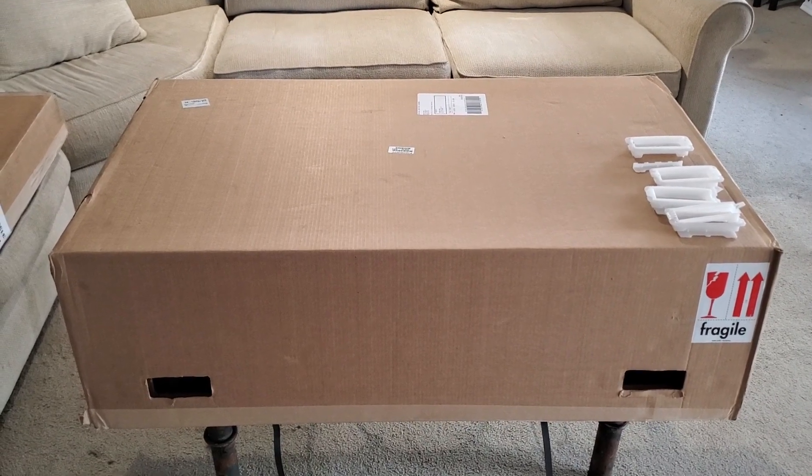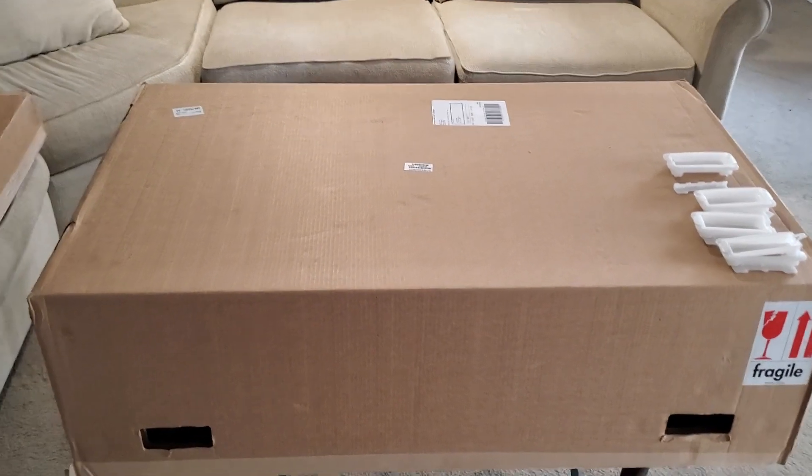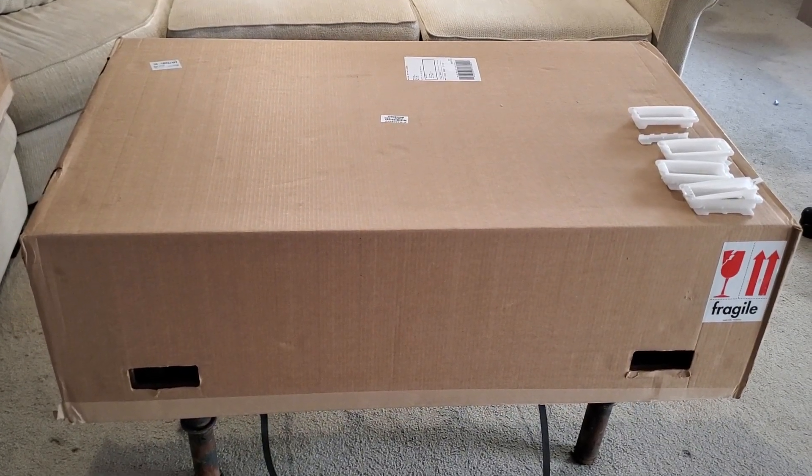Hello and welcome to my video. I'm super excited to make an unboxing video for my new Glowforge Pro.